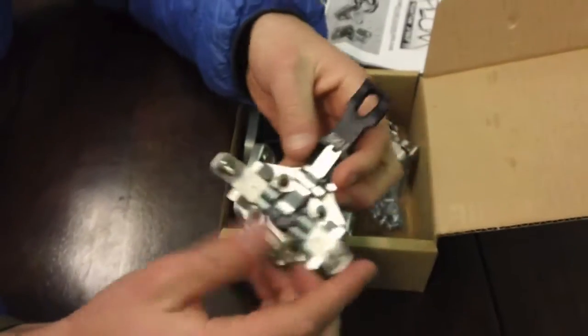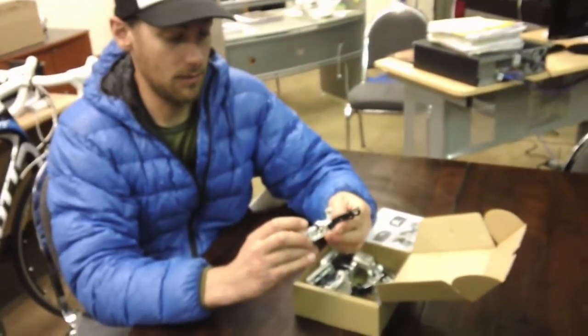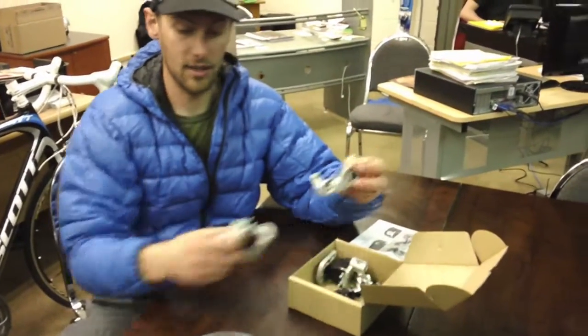Haven't skied it yet, but definitely excited to. We're actually headed up to BC in a few days to give these a shot, and from everything we can tell and everything we've heard, these things are awesome — great retention and a cool tech addition.